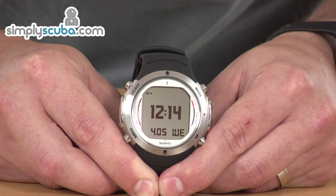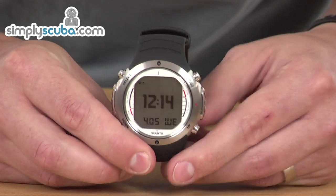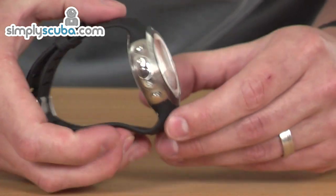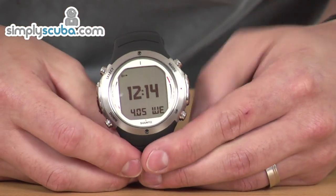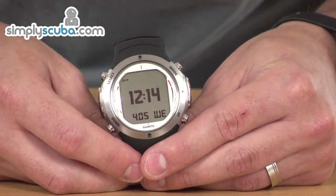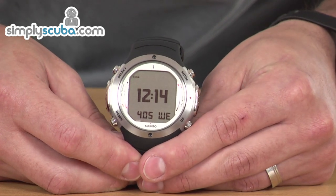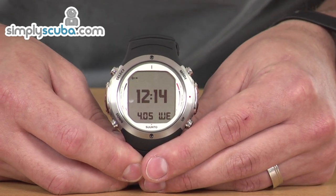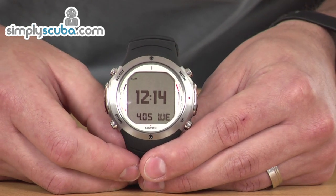Let's have a closer look at the D6i. It obviously replaces the D6 from Suntow. Some overall improvements on the unit — it has the option to have wireless integration with your cylinder, so you can buy a transmitter, which is sold separately, and it can link the two and display your pressure on the gauge.